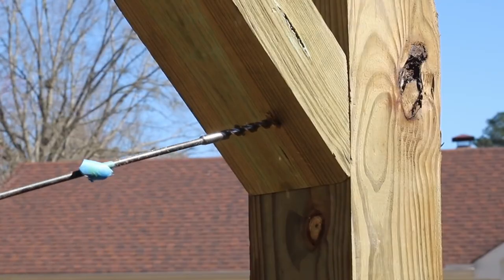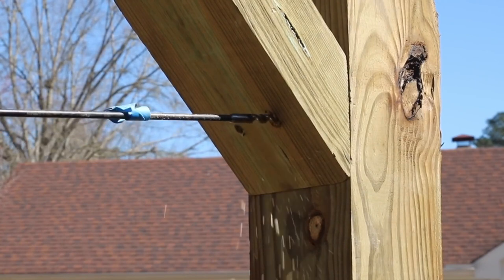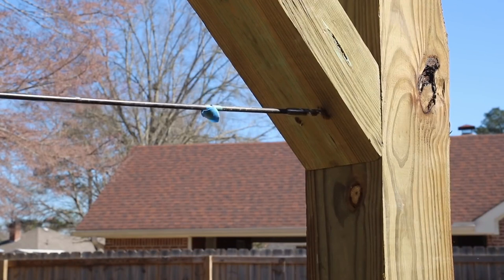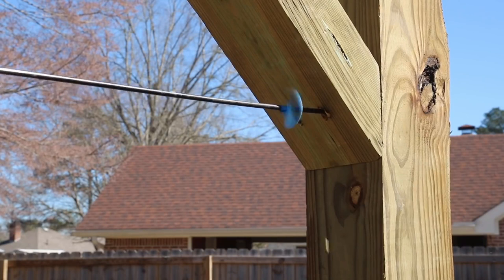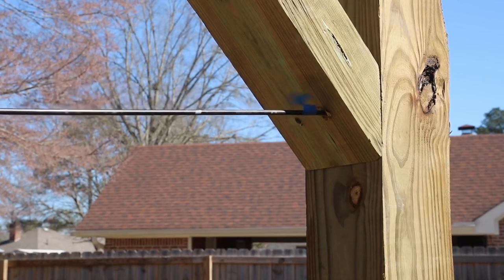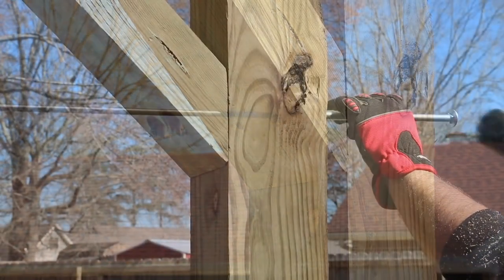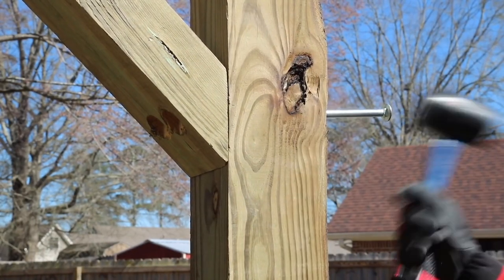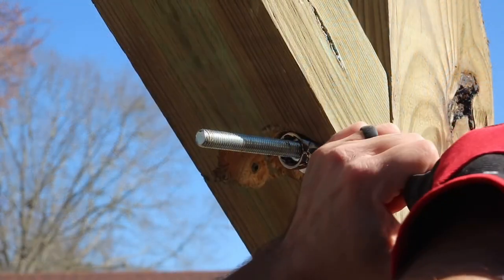Between the two main six-by-six posts is going to be a cross member, and from that cross member down to the posts are going to be corner braces. I'll drill through these corner braces with a three-eighths of an inch drill bit — in this case I'm using what I call a bell hanger, which is just a longer three-eighths inch drill bit. This allows me to insert the bolts that will secure the support pieces to the main post and the cross member.